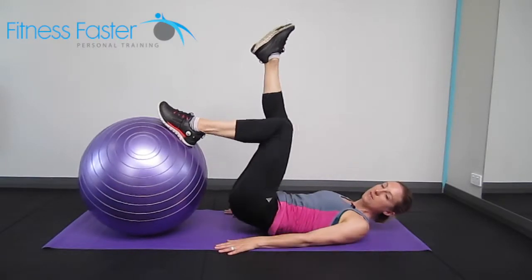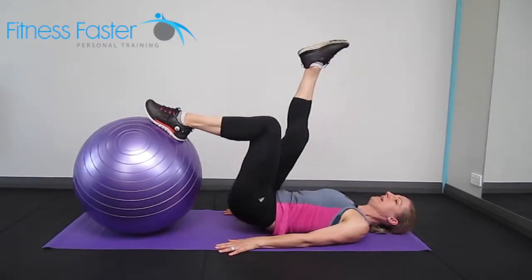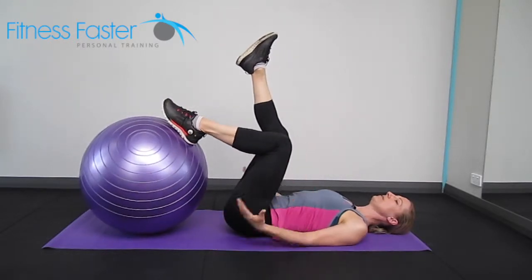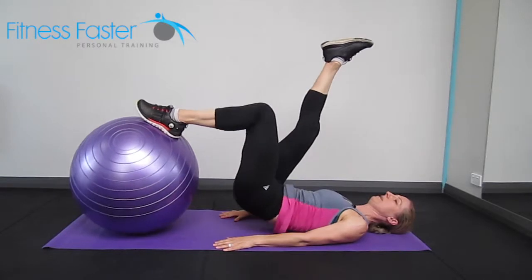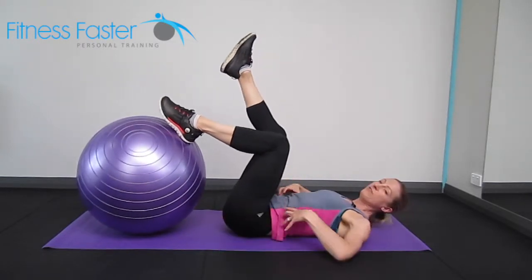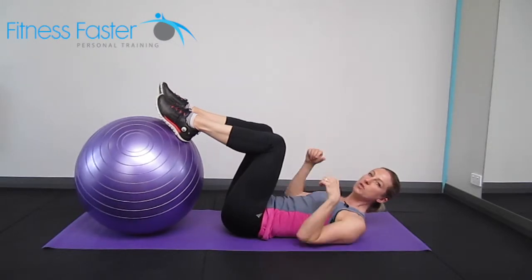With this, just watch that your hips don't twist and that you're staying in really good alignment the whole way. Pushing the glutes up towards the ceiling, so really tightening your bum, and back down. You'll feel your obliques working as well through the side of your body to stop your hips from doing that twist.